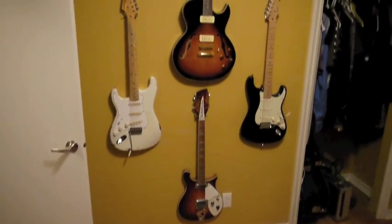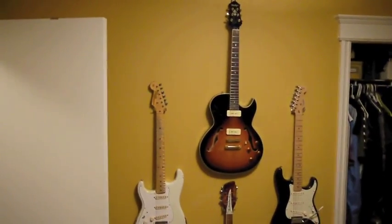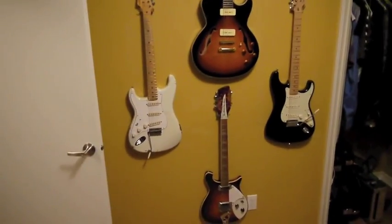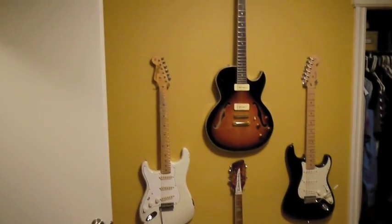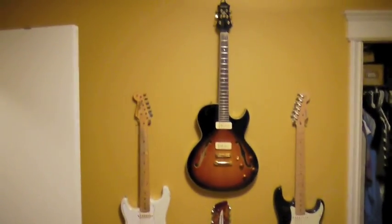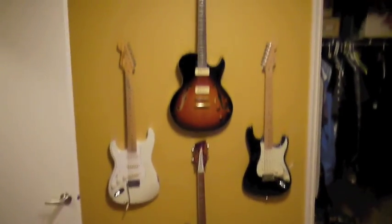Mission complete — four electric guitars flush mounted on the wall. Cost me probably less than seven dollars, versus probably a hundred dollars if I used the Hercules mounting system. I do see the Hercules system being more advantageous for acoustic guitars with wider bodies. Running out of wall space — I better stop buying guitars. This is just an absolute work of art; I'm very happy with myself.